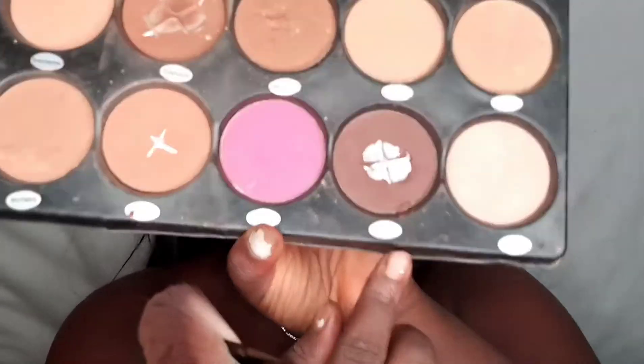This is my blush palette — I'm using this red shade and putting it on the apples of my cheeks. Then for contour I'm going in with this shade called 'Dark Cocoa.' And that's how I contour.